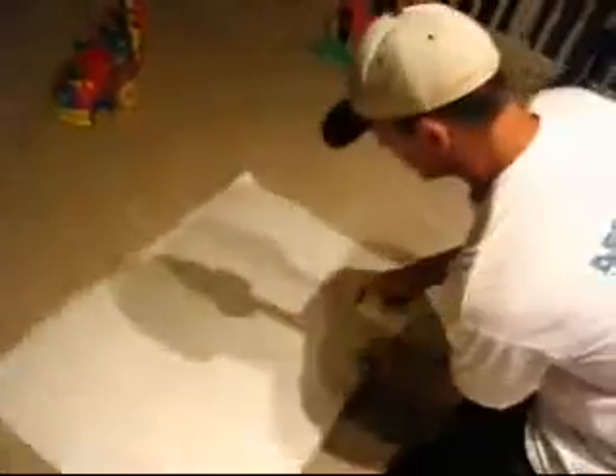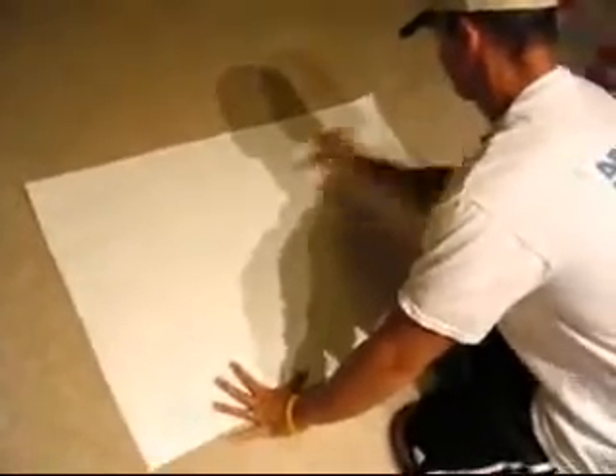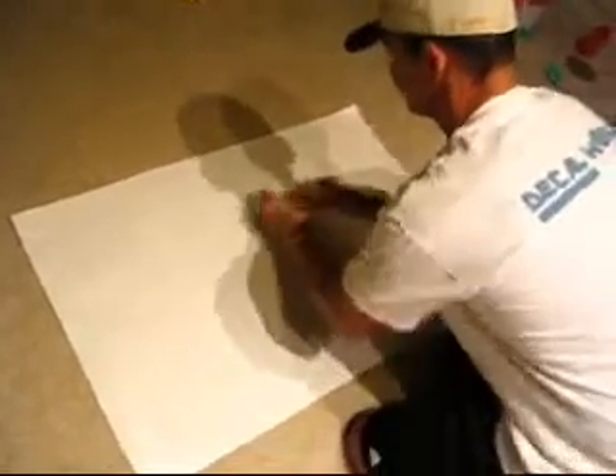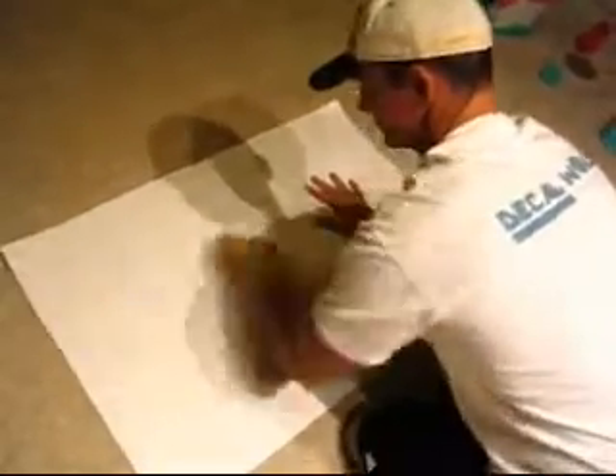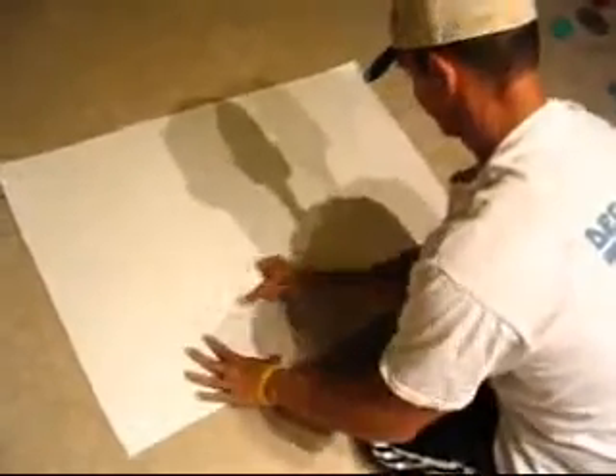Welcome to the DecalWorld Scoreboard Application Directions. Your first step is to grab a credit card and turn the sign over. Make sure you go over the entire sign — this is going to reactivate the adhesive on the application tape.